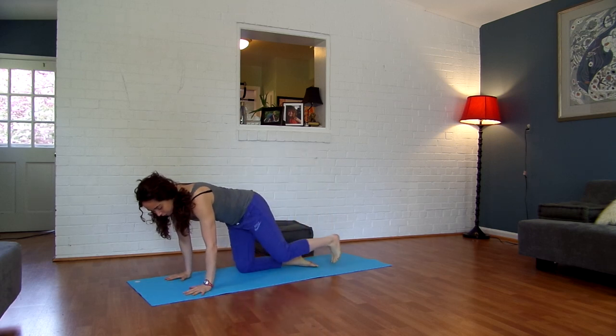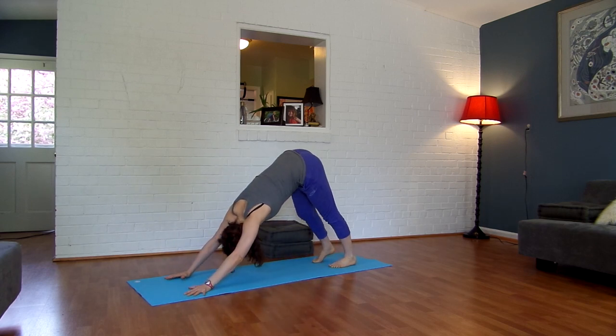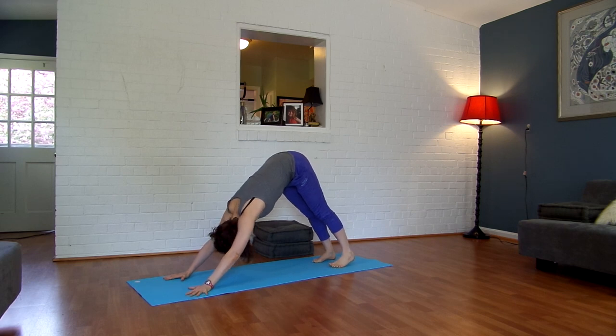Come on to all fours, tuck your toes under, lift your hips up and back, down into downward facing dog. Pedal your feet, sway a little bit side to side, shake your head yes, shake your head no.